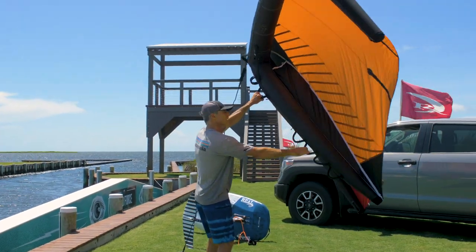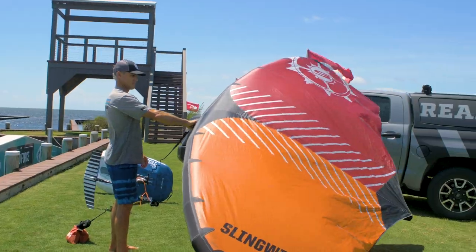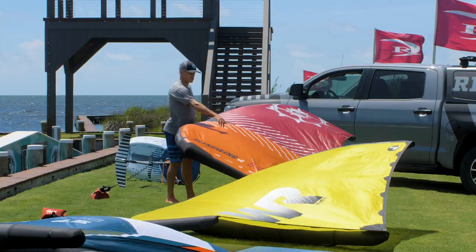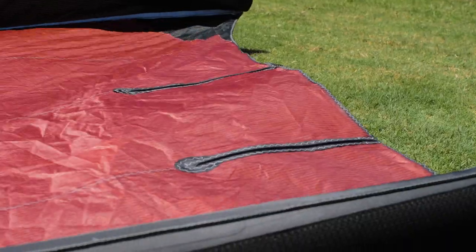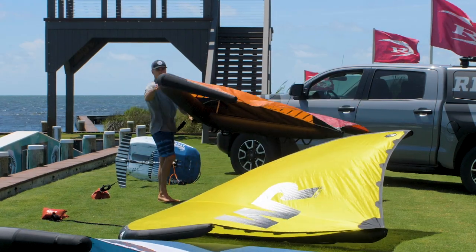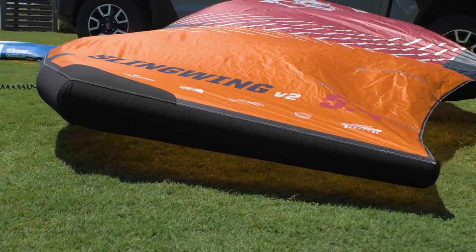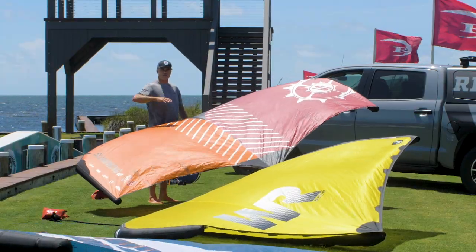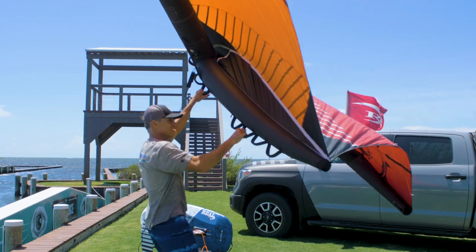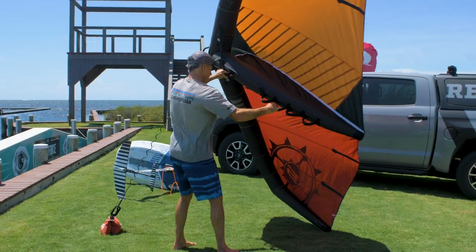Over here we've got the Sling Wing. The 5.4 is the largest of them and has squared-off wing tips. It uses battens to control the flutter at the trailing edge, has a little more tension up top, luffs out super nice, and has the skinniest wing tips — so this has the softest frame. When you're pumping you do get some flex to it, but it actually pumps up on foil real easy and gets a little bit of that traction.